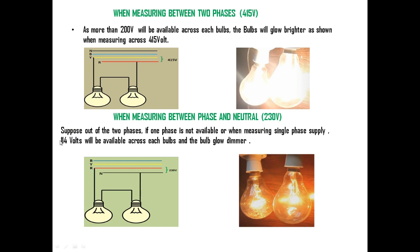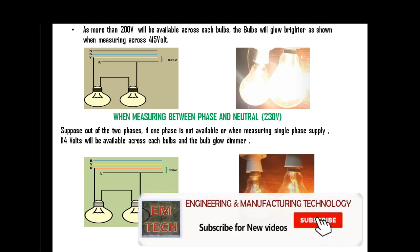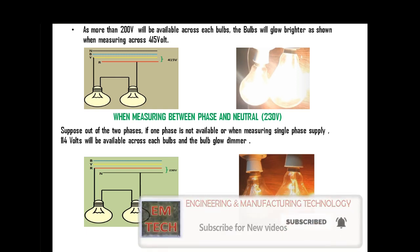So by using this test lamp we can check both three-phase supply and single-phase supply, measure whether a phase is healthy or disconnected, and assess supply quality. Friends, hope you have enjoyed this video. If you like the video, please like, comment, share, and subscribe. Don't forget to press the bell button so you will be notified whenever I post a new video. Thanks friends, we will meet in the next video.